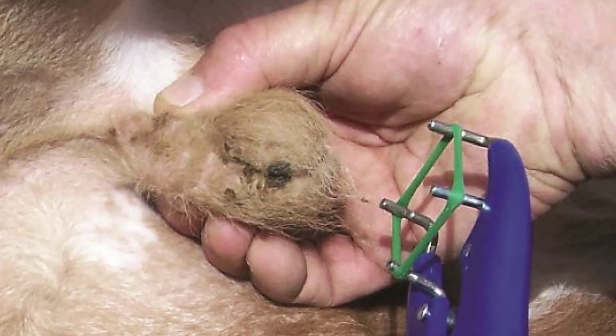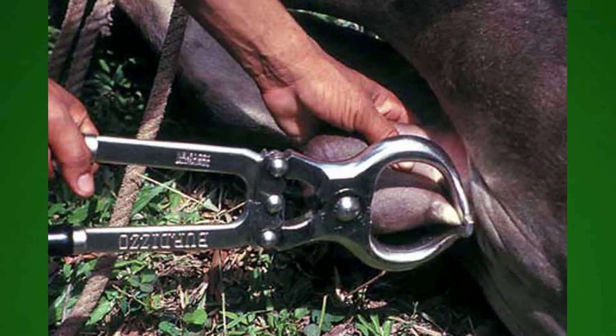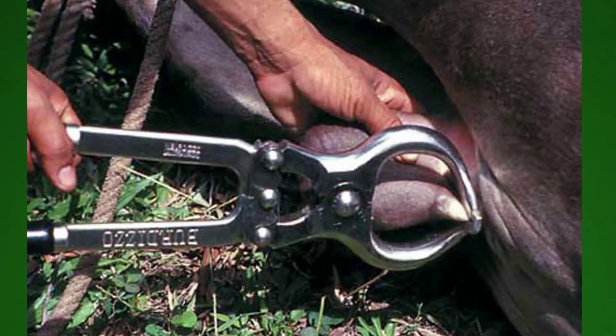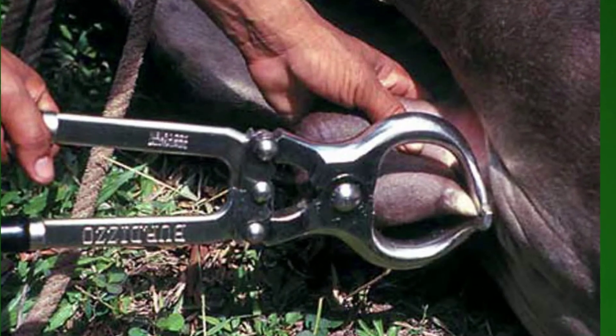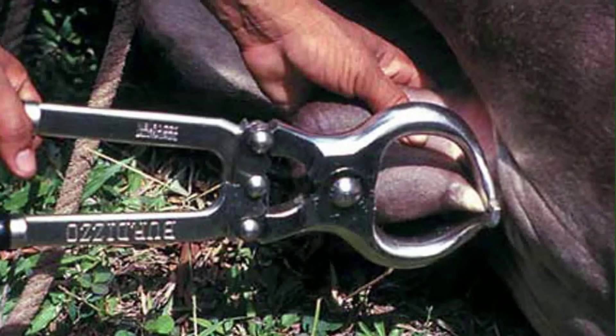The scrotum and the testes dry up and fall off. Larger animals will be castrated with a castrating plier or burdito. The plier is put behind the testes on the sperm cord and then pressed and held for a while to close the sperm cord.